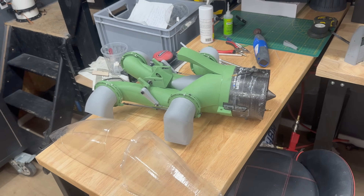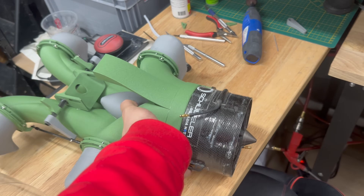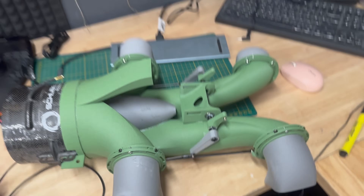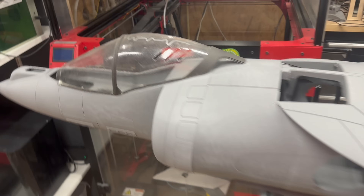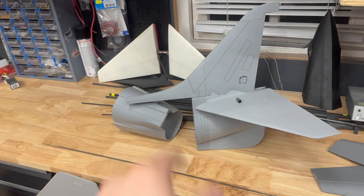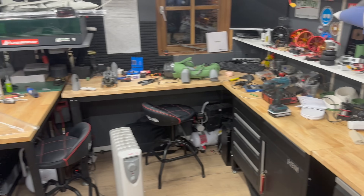Good morning, it's seven o'clock. The next day we're continuing with the Pegasus module. Today is electronics day - we're going to install the ESC, wire up the fuse, and the goal is to finish the tail part. Let's see how far we get today.